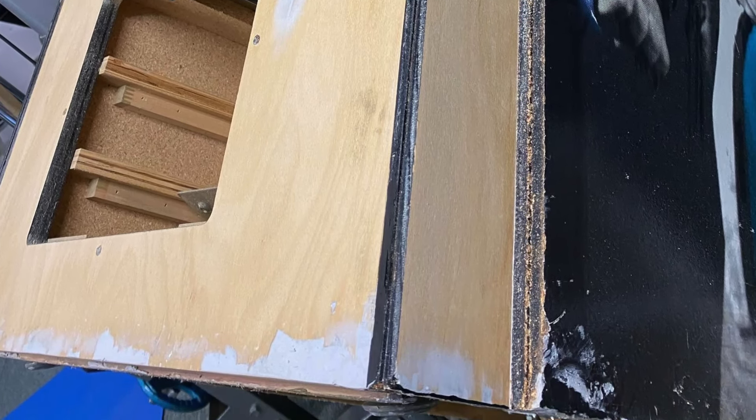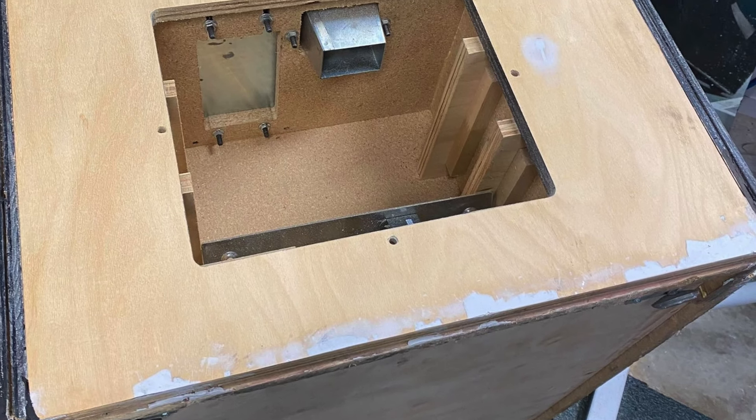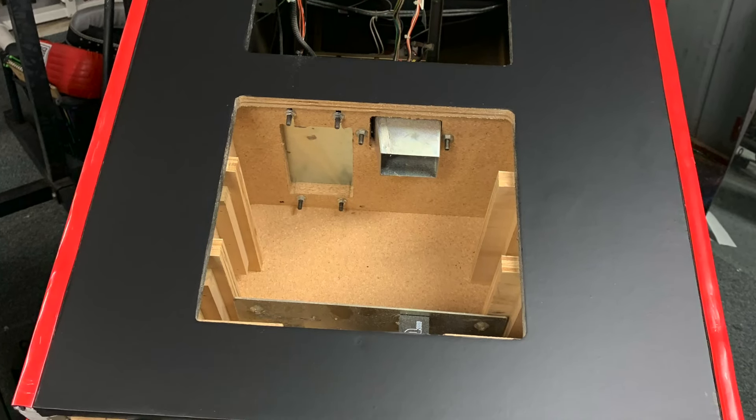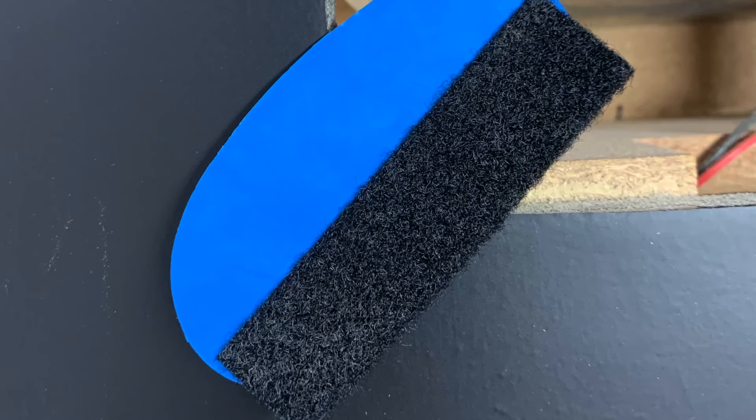First off, fixing all the cosmetics of the case with a bit of wood putty and making everything look rather nice with the help of this little tool which helps you smooth out the vinyl.